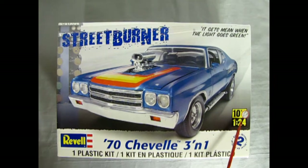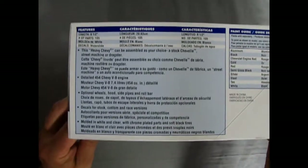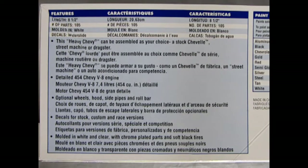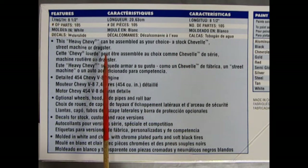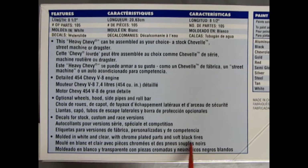This is a 1970s Chevelle SS three-in-one model kit by Revell. It's age 10, skill level 2, 1/24th scale. The kit is eight and a half inches long when built, you get 105 parts molded in white, and the decals are water slide. You also get chrome. This Heavy Chevy can be assembled as your choice: a stock Chevelle, street machine, or dragster, with a detailed 454 Chevy V8 engine, optional wheels, hood, side pipes, and roll bar.